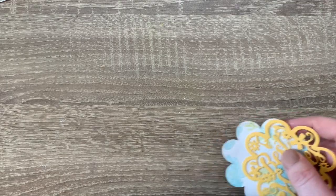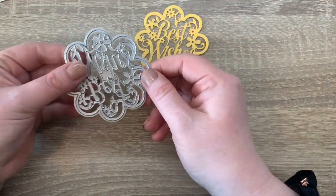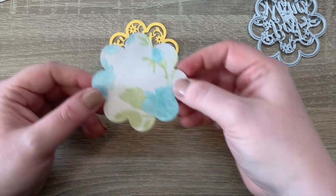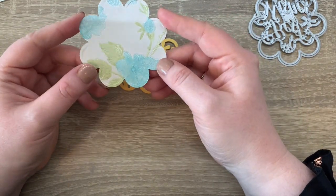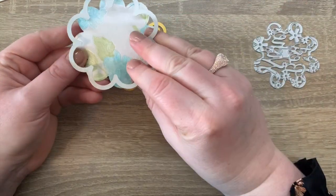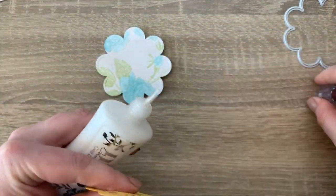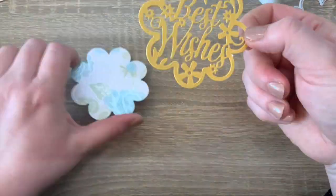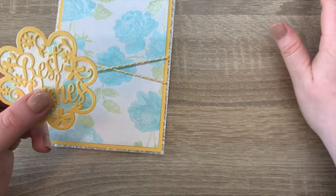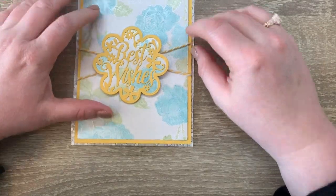I've taken the Best Wishes die and cut the first part using the outside edge and the inside edge so it cuts out of the card with the marigold yellow. Then I took some more of the toile with the colored flowers I'd already colored in and just cut the outside edge, and I'm going to glue this on top. I then put foam pads on but missed out the middle because I want to place it over the baker's twine.